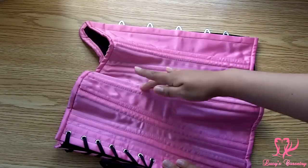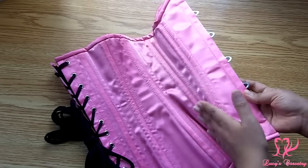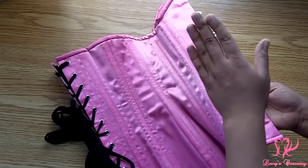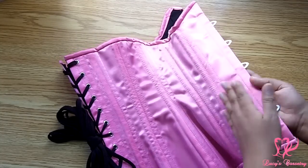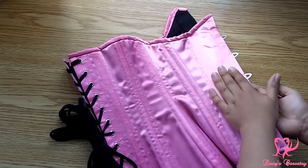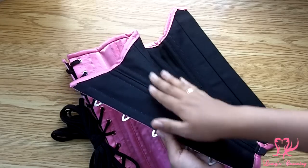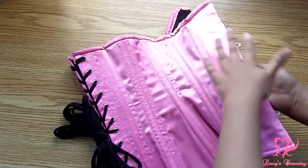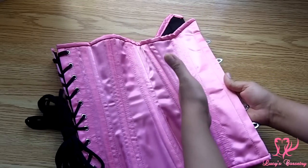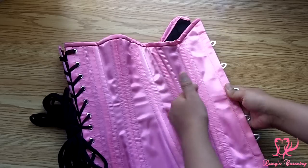For the construction, this corset uses a six-panel pattern — panels one, two, and three make the front; four, five, and six make the back. The assembly uses the welt seam method: you take the fashion fabric and lining of panel one and sandwich them between the fashion fabric and lining of panel two with the right sides together, stitch them, then fold panel two over and top-stitch it, so the seam allowance of panel one is sandwiched inside panel two. You continue that through the rest of the corset.